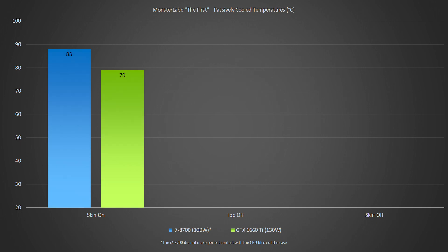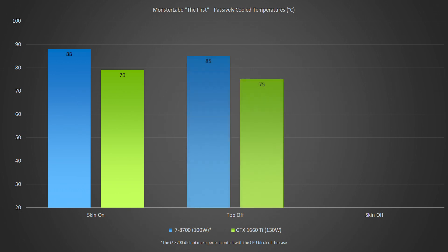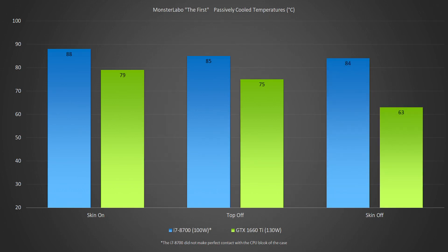With the skin fully in place, the CPU reached a maximum of 88 degrees Celsius and the GPU reached 79 degrees. With the top plate removed, the CPU reached 85 degrees and the GPU reached 75 degrees. With the skin fully removed, the CPU reached 84 degrees and the GPU reached an incredible 63 degrees C — fully passively.